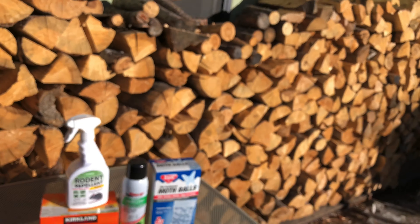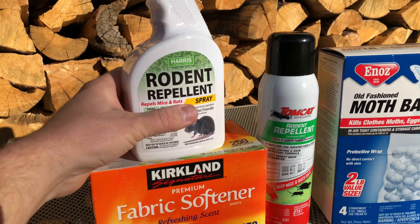Hey guys, welcome back to the channel. Today I want to show you what I use to keep those damn mice from nesting inside my bikes and cars over the winter and what I found to work best.